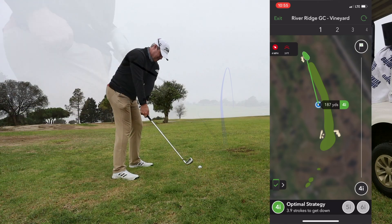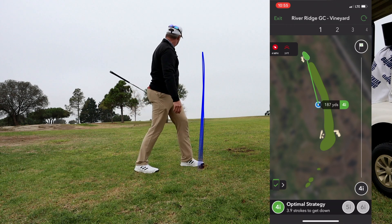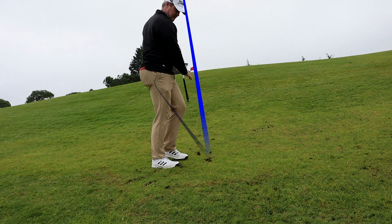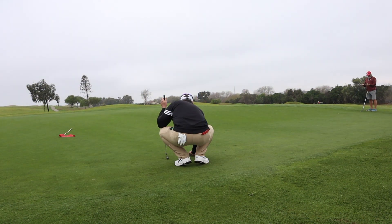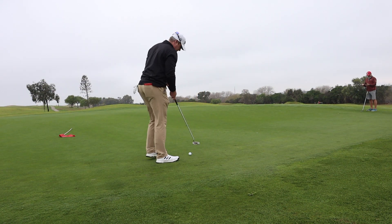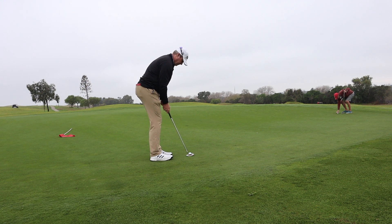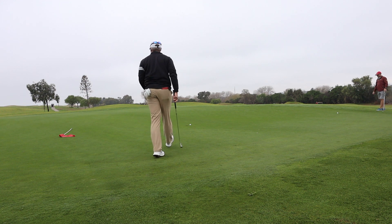There was a little glitch — Arcos froze before my second shot, so this is actually my third shot. Let's see what happens. It is bad. Stay up, stay up. Oh boy, not enough pace.